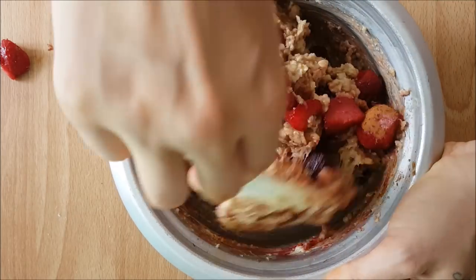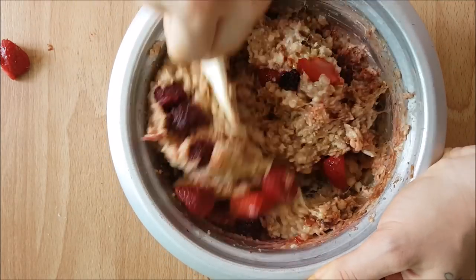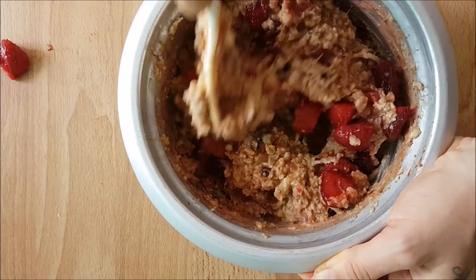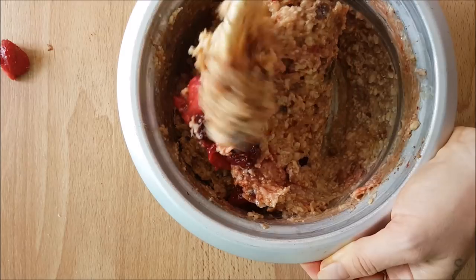Once it's stirred thoroughly and completely, the oatmeal does moisten up a little bit more.